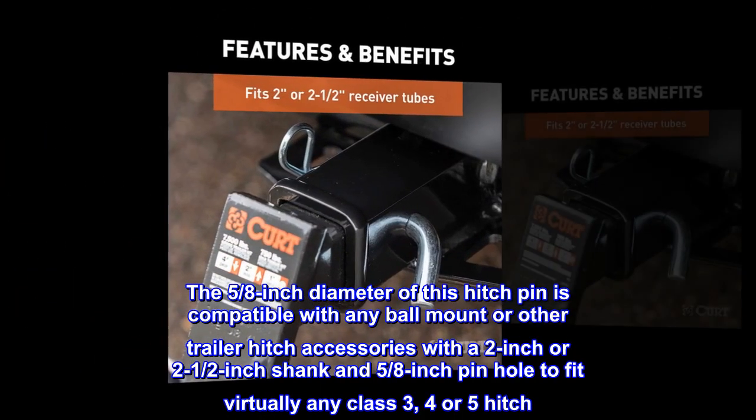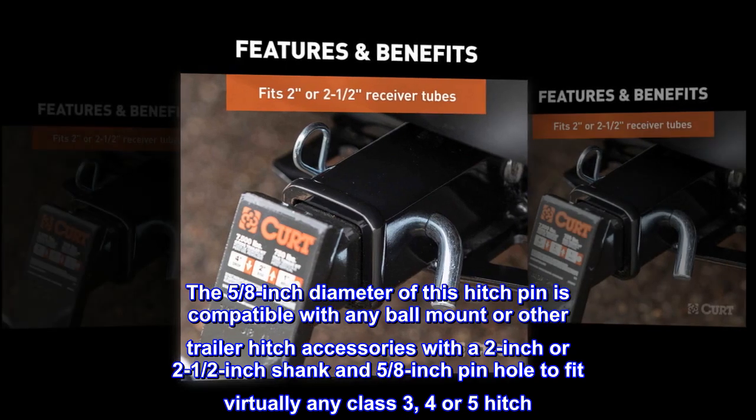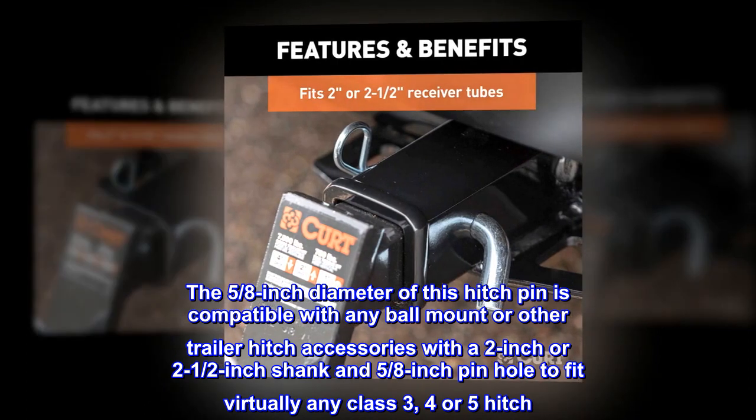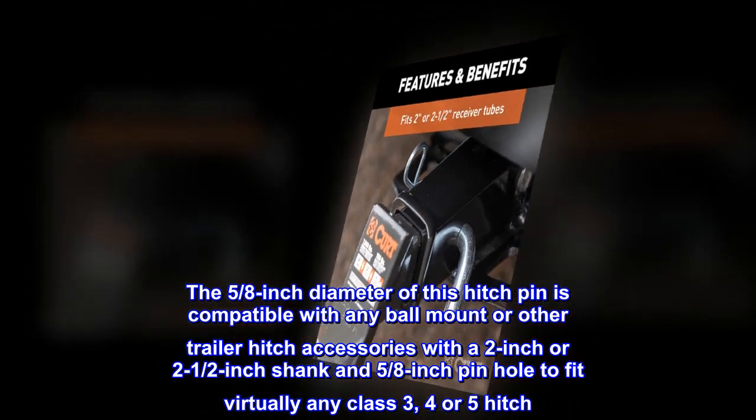Versatile. The 5/8 inch diameter of this hitch pin is compatible with any ball mount or other trailer hitch accessories with a 2 inch or 2-1/2 inch shank and 5/8 inch pinhole to fit virtually any class 3, 4, or 5 hitch.